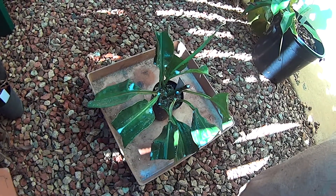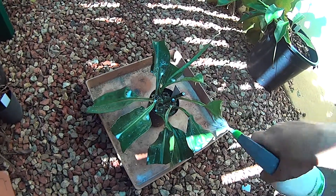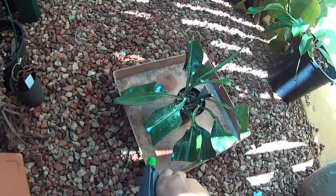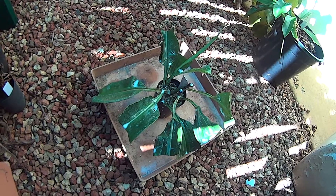Our climate's quite humid here, so basically just give them a quick spray with this stuff. Maybe give them another spray down the track if it looks like it's starting to wear off, but that will help reduce moisture loss until they start growing some roots.